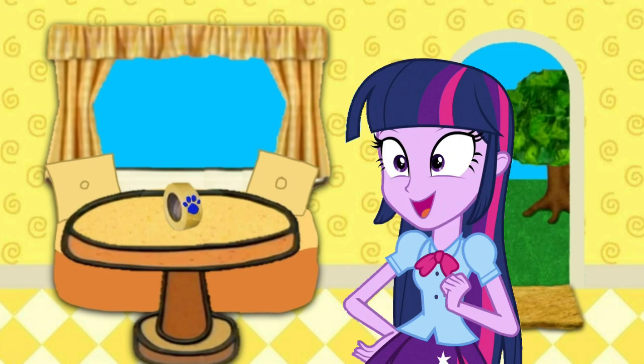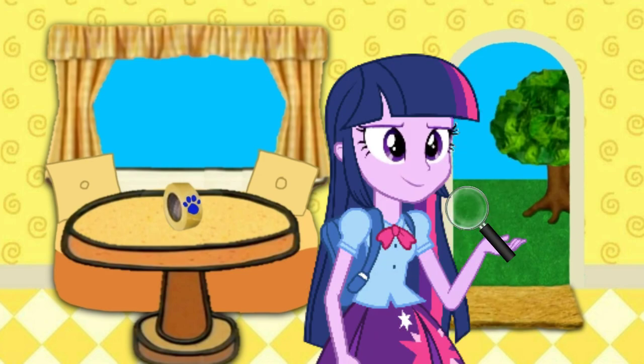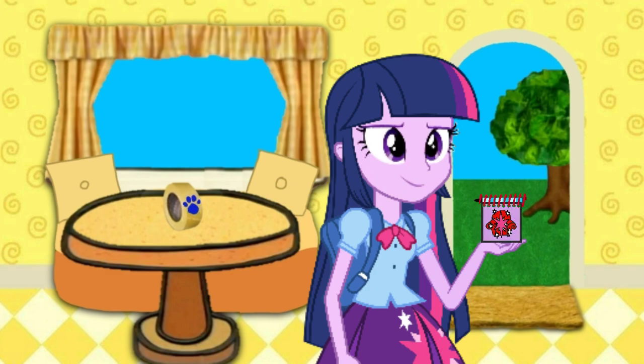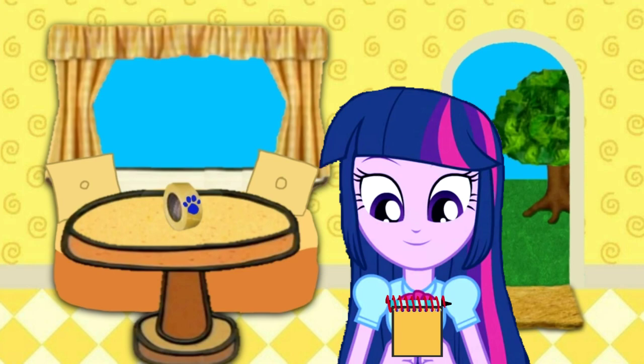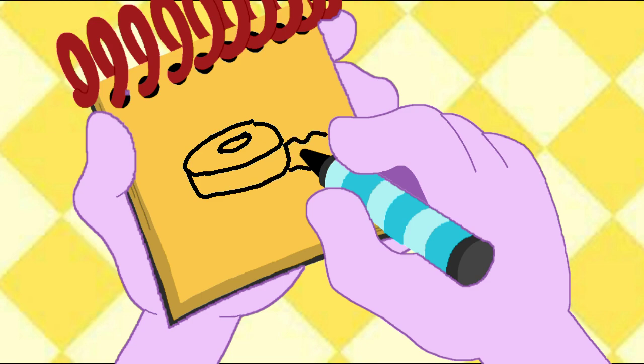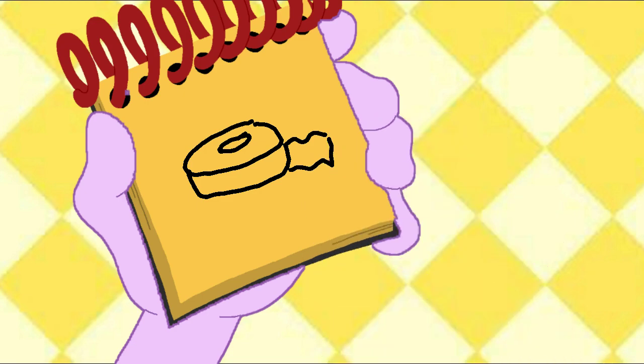Alright! We need our handy dandy notebook! Oh wait a minute — this is the magnifying glass! Whoops! Here it is, our handy dandy notebook. Okay, so... Tape! A circle here, with another circle, a line like this, and some curvy lines here — and we have tape! Sticky, strong tape!